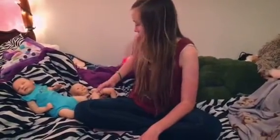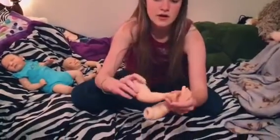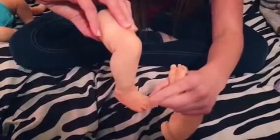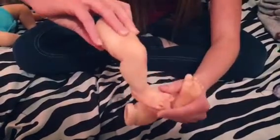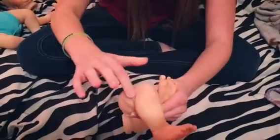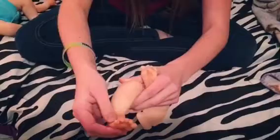I got some veining and stuff done. The toenails I will fix — they're not going to be that dark when I finish her. I'm going to do some touch-ups, but I did some blushing, veining down here, and some creasing.